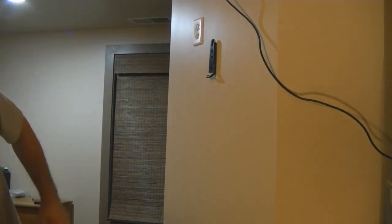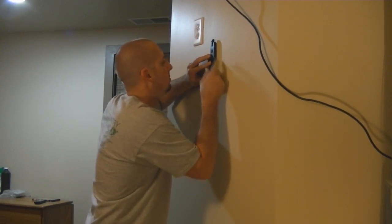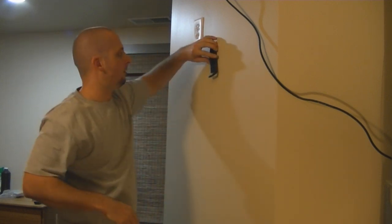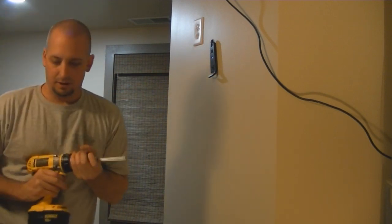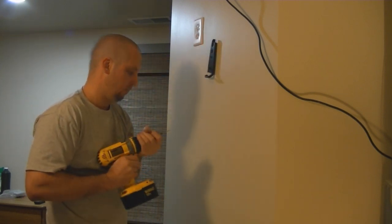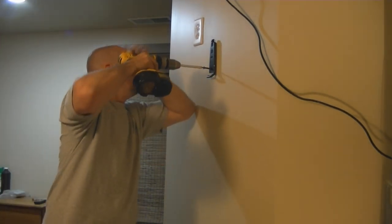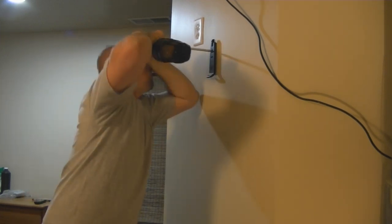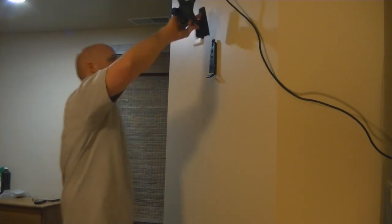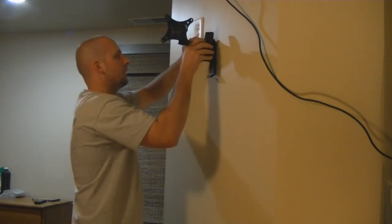Now let's get a level and make our other mark. I'm using the built-in level here — it's pretty nice actually, not too cheap. I'm impressed. So I'm going to move that out of the way and drill it real quick. There's our mount. It'll end up clipping down in there — I just don't want to clip it yet.